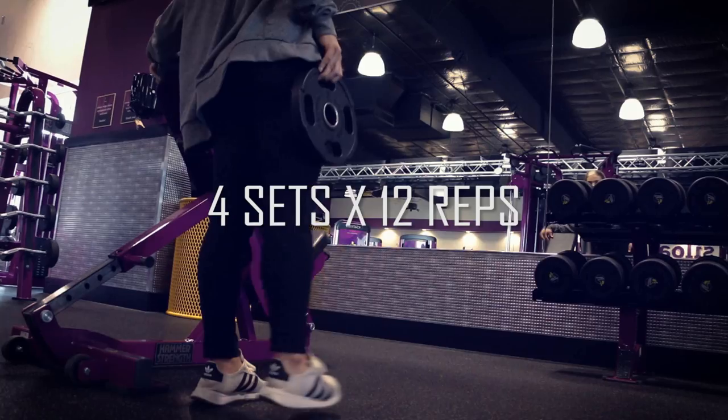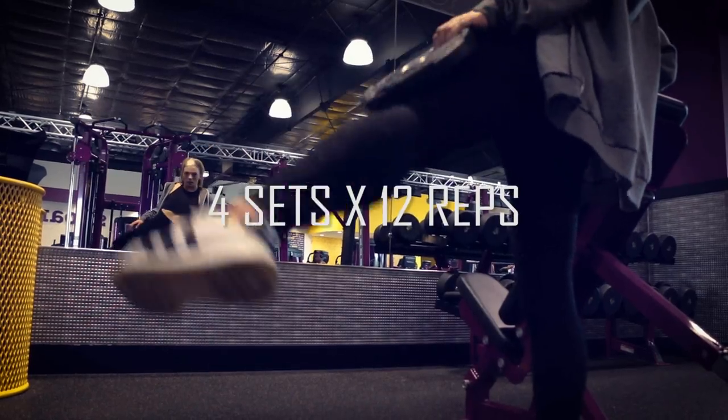Finally, we ended with hip abduction — the exercises where you move your leg out to the side. We did four sets of 12 reps on each leg, and that was it — that's the workout.